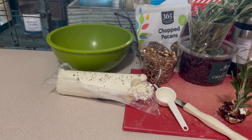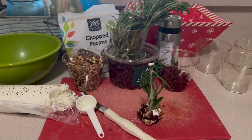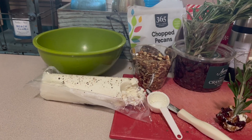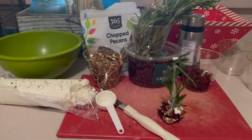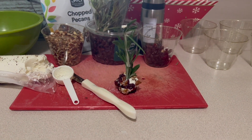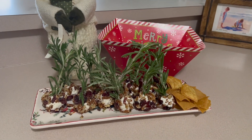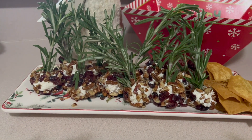All you're going to do is get a log of goat cheese, sprinkle some ground black pepper on it, get some chopped pecans, some chopped dried cranberries, and some fresh rosemary. Roll the goat cheese into a ball, then roll it into the pecans and cranberries. You've already sprinkled it with a little pepper — add a little fresh rosemary stick and there you have it.